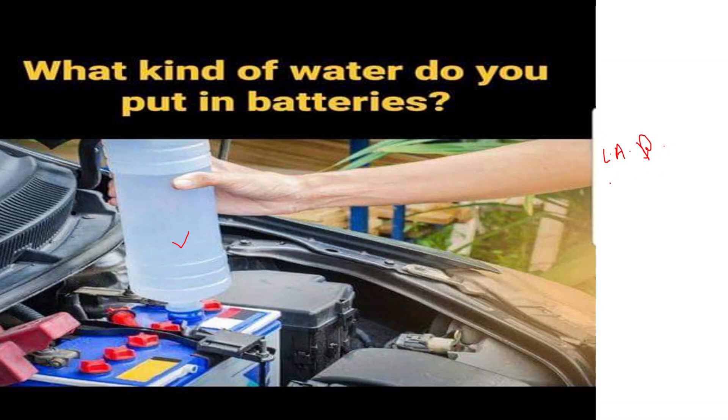Lithium-ion batteries, found in many consumer electronics and electric vehicles, use a lithium salt dissolved in a solvent as the electrolyte. You should never open a lithium-ion battery and attempt to add electrolyte, as this can be extremely dangerous due to the high reactivity of lithium with air and moisture.